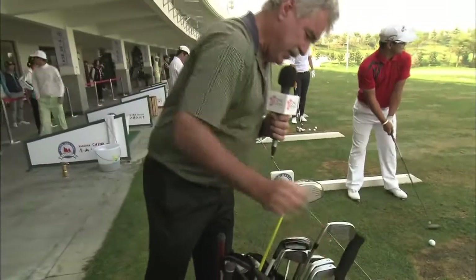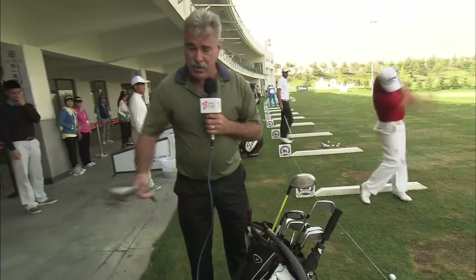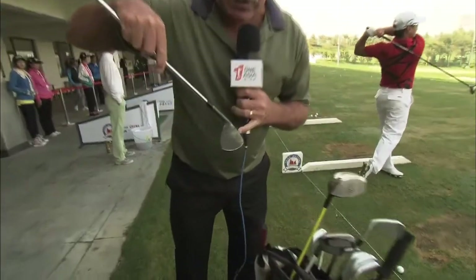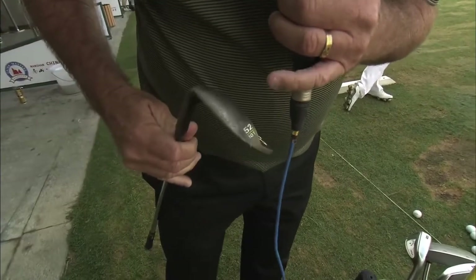He carries a 60 degree sand iron with 9 degrees of bounce on it. Another one of his sand irons has some use already — you can see it's coming right out of the centre, and that's what we like to see. This one here is his 52, and it's got 10 degrees of bounce on it.